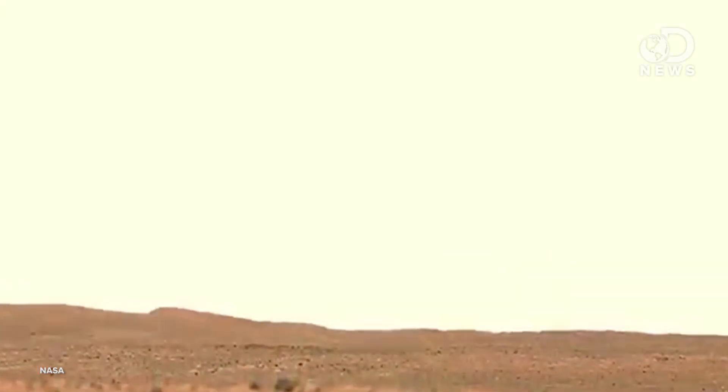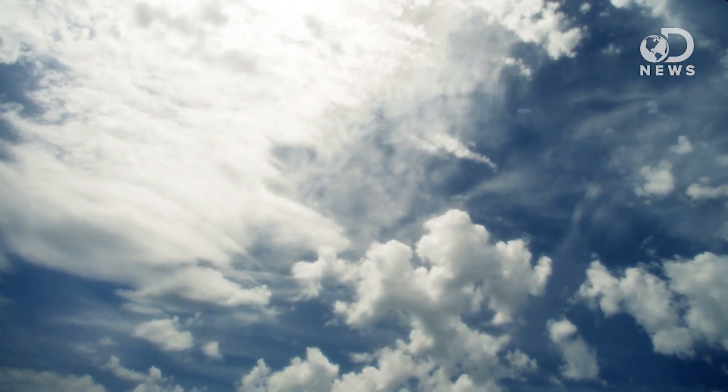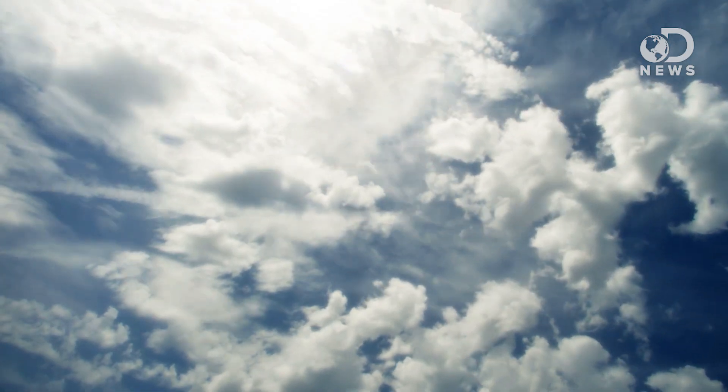It's a near vacuum atmosphere, and it's mostly CO2 with a tiny bit of nitrogen. By contrast, Earth is mainly nitrogen, a tiny bit of CO2, and 20% oxygen. We've got enough atmospheric pressure so we don't boil — all's good.